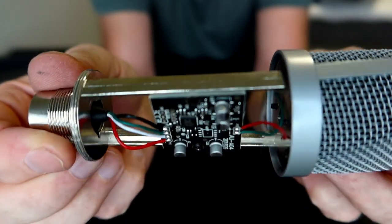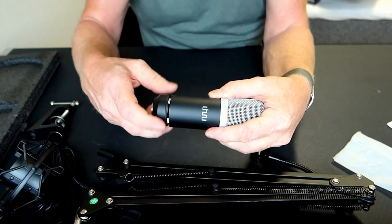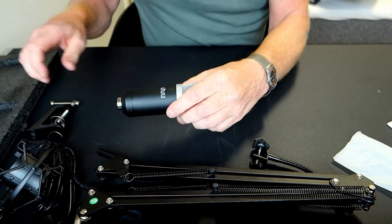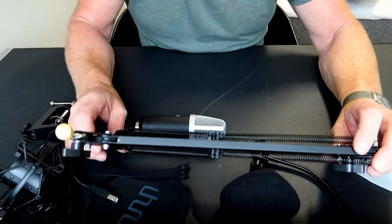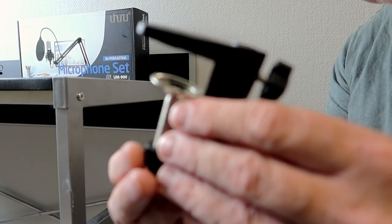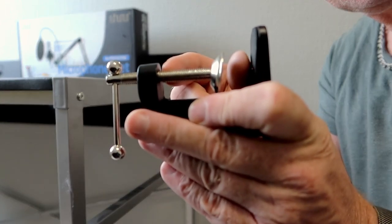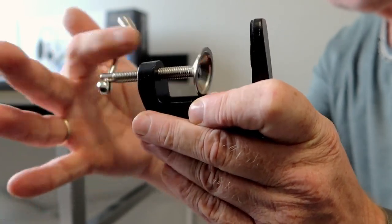Looks very good. Put it back on with the logo on the front so you know which way to talk into the microphone. Let's put the arm together and see how it looks on the table. The foot has a big adjustment — I don't know what it's called in English, sorry — so you can use it on a table like this.